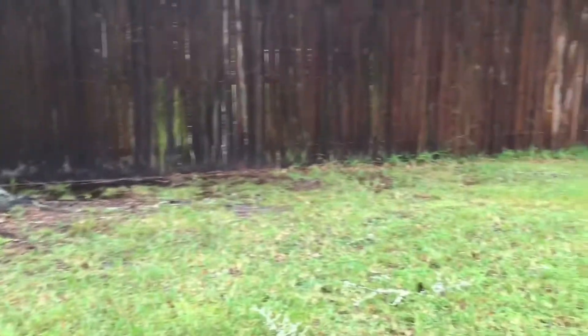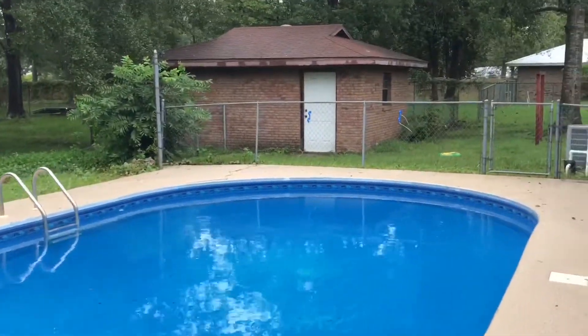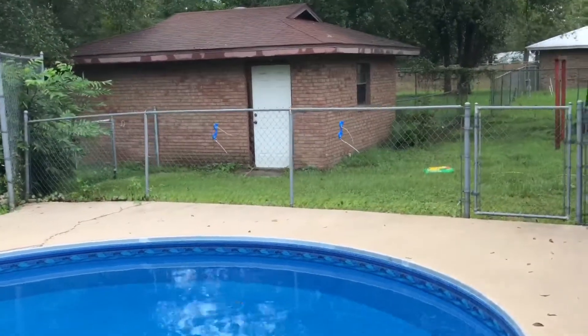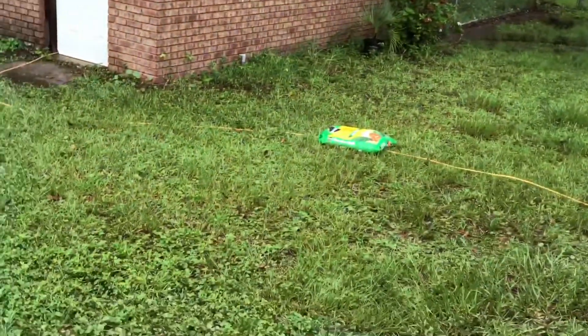The good thing about this area of town is a lot of it's built on sand, so we have lots of sand and the ability for water to kind of drain out and flush out. But we're concerned because of the saturation over the last few weeks — we've had several thunderstorms and everything else.